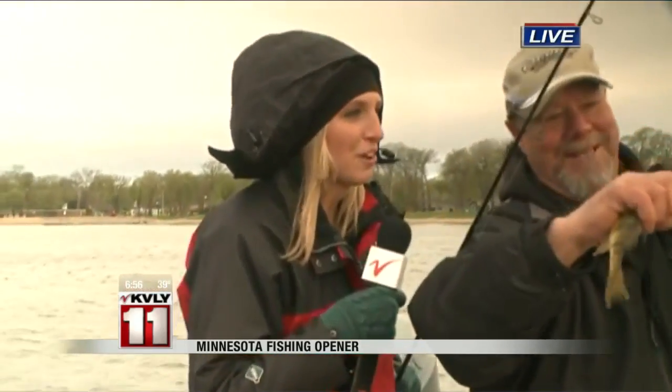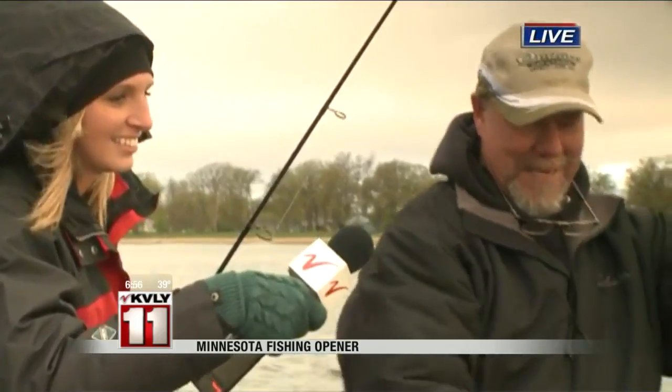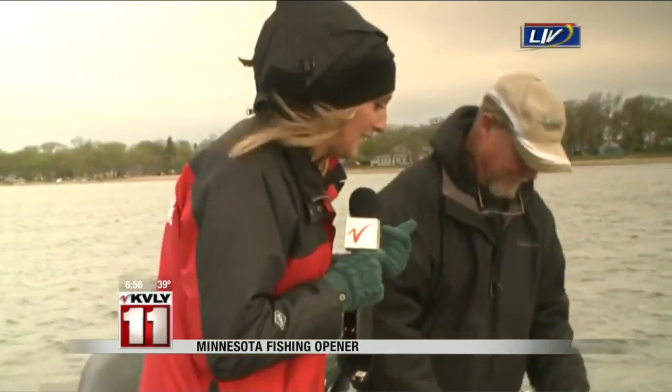This is just some of the fun people are going to be having tomorrow for the fishing opener, isn't it? Oh, absolutely. Fishing is fun. Catching is a little more fun. And we did want to show people real quick — I can't take credit for that fish. Brad did it, and he also baited my hook with a leach.